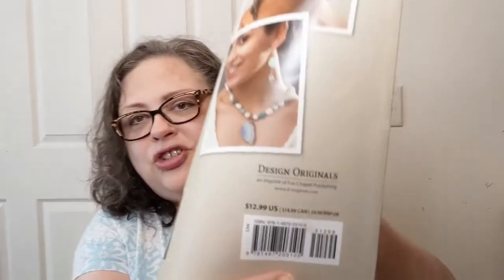Actually, that's funny because on the back it shows you the original price was $12.99. Yeah, Ollie's. Way to go. Their price was $4.